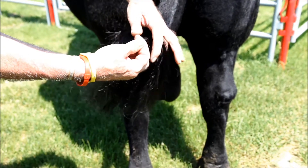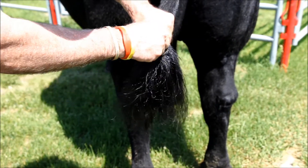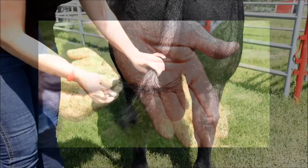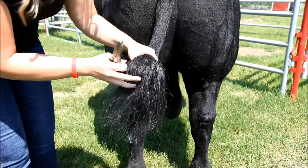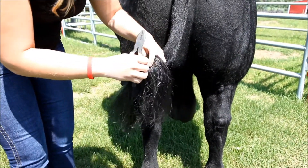Next, you want to locate the tail ball — this is where you're going to be pulling your hair from. You want to wrap a chunk of switch hair, about 50 hairs, around pliers or your finger and give a sharp downward pull to ensure that all the hair follicles come with. Without the hair follicles, you cannot get a DNA test.